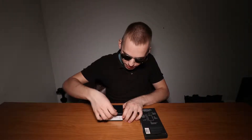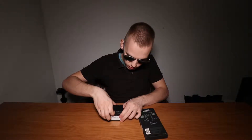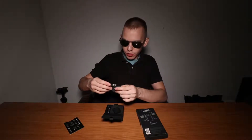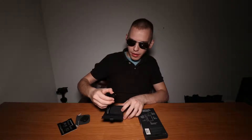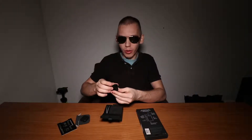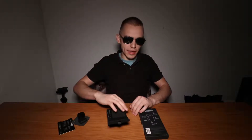Inside this box you get instructions on how to place the anamorphic lens, a pouch for the anamorphic lens, a cap to protect the glass of the anamorphic lens, and the anamorphic lens itself. This is well built — great job, Moment. This video is not sponsored by Moment.